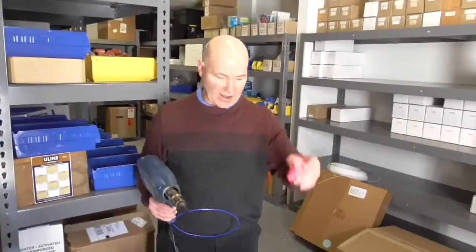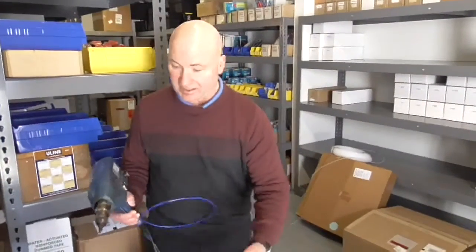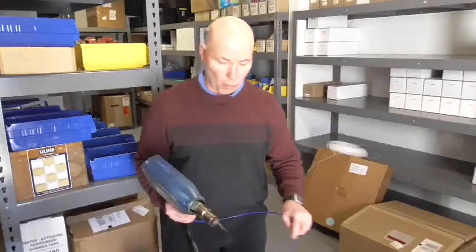Two pieces bedded together. This time we're going to use our injector weld and put a little bead of material around the top, and again we'll test it to see and make sure that it's waterproof when we're done.